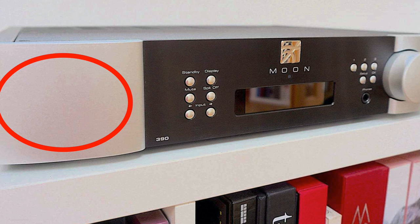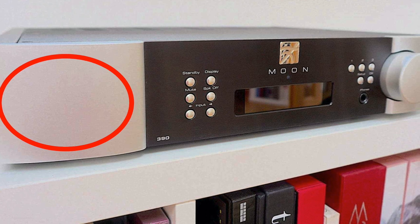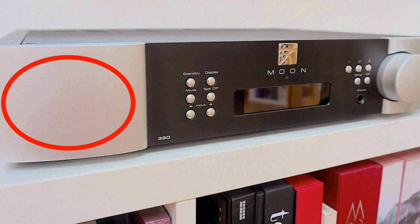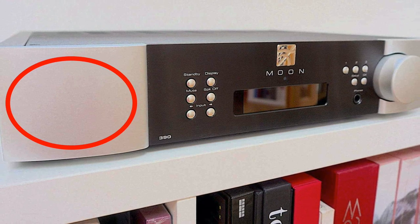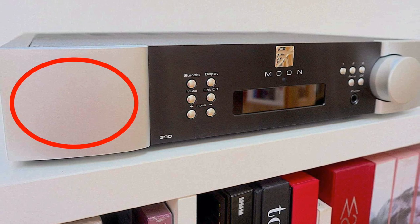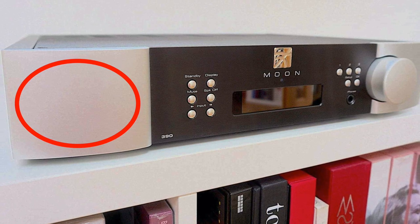The interface of the 390 does leave one or two things to be desired. If you're going to include Bluetooth in any product, the ability to pair that Bluetooth with your phone or other device should be plain, simple, and easy to do. Some products send out an automatic pairing signal so you just open your phone settings, click on the hi-fi device, and you're immediately connected. Other technologies use a pairing button — I'm sure you're familiar with that.